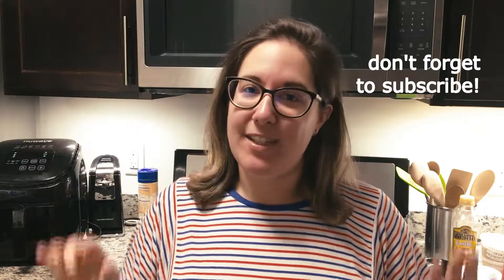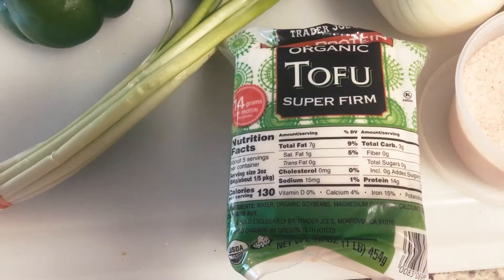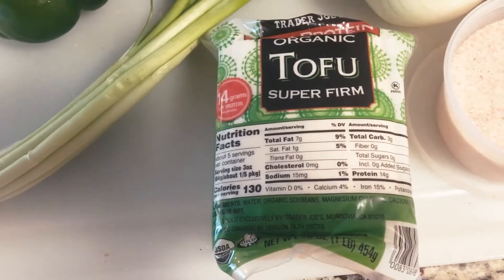Hey guys, welcome back! Today I have another recipe for you and it's a quickie — this can honestly be made in about 10 to 15 minutes, so it is perfect for those quick weeknight dinners. Today we're making Chinese cumin tofu. It's going to be spicy, salty, and it's definitely going to have a lot of cumin. So let's get into it.